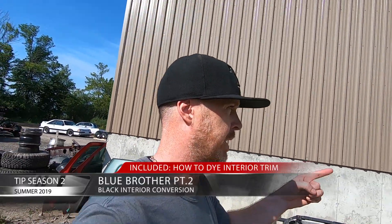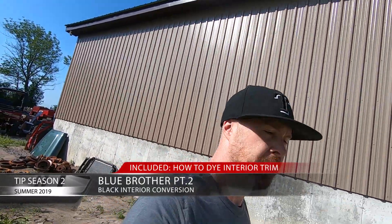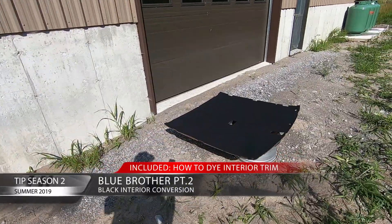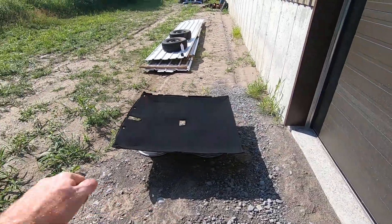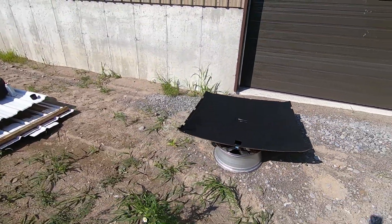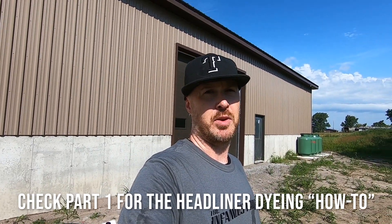We're heading out back to the headliner to do one last quick coat on it. It looks pretty good but it can just be that little bit better. There are just a few little spots I want to make sure are perfect. For a ten dollar investment in paint to get a black headliner, that's pretty good in my opinion.